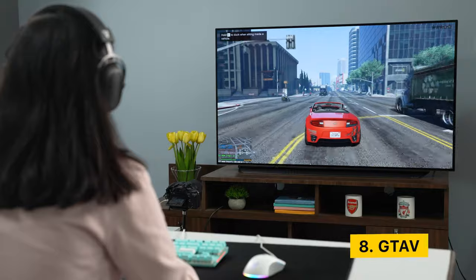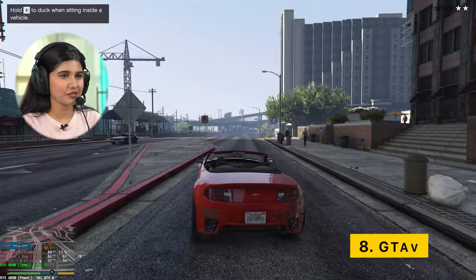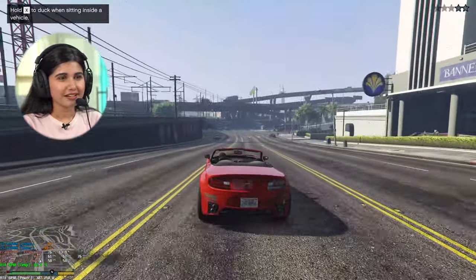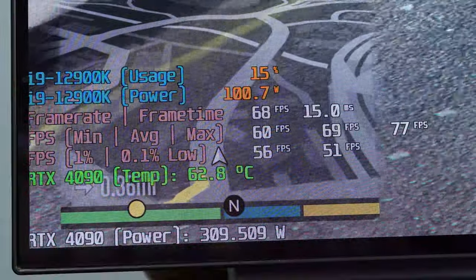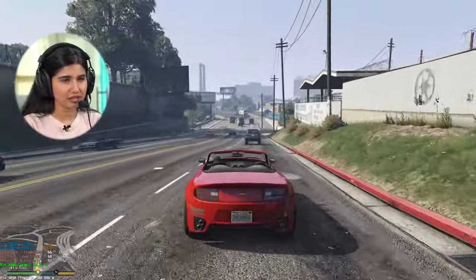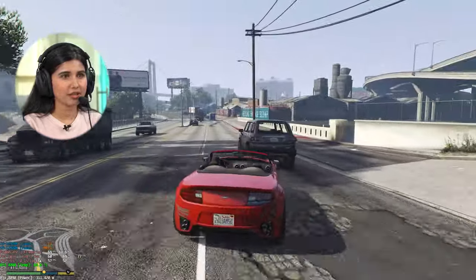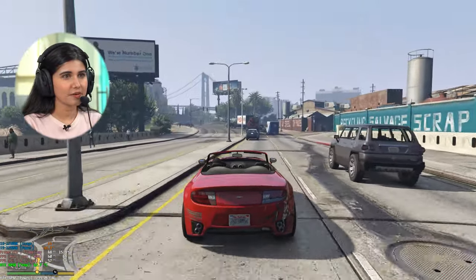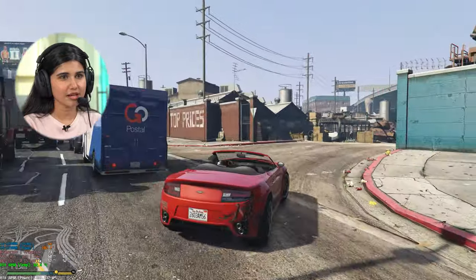Now we're playing GTA 5 at 4K, all maximum settings possible. I'm getting around 70-75 FPS. I used to play at 1080p on my 3080 and would get around 150-160 FPS, so this is considerably good. Like all the games we've played, it looks very nice and sharp.